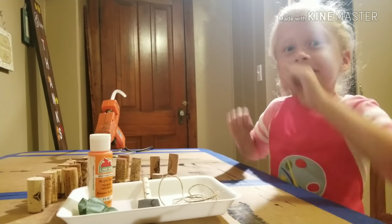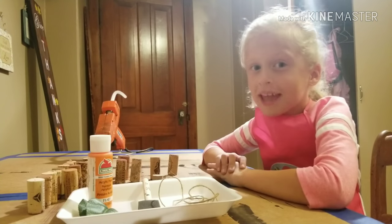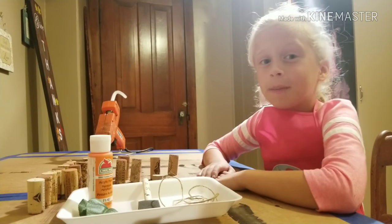Hi Cupcake Dance! Welcome to my channel Cupcake Queen. Today we're going to be doing wine cork pumpkins.